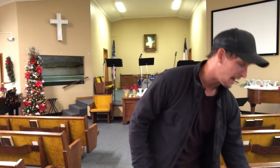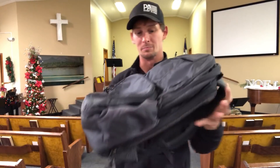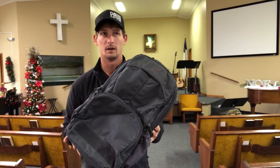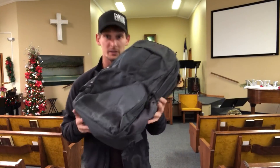Hey guys, welcome to my office. This is not really a familiar space that you see me at, right? You usually see me out on the range, but today it's way too cold outside and I'm going to bring you the EDC Ready Pack Vertex review of this bag that's literally traveled all over the world with me.